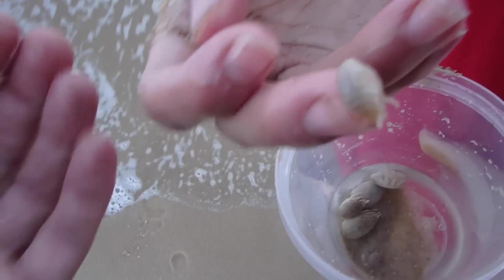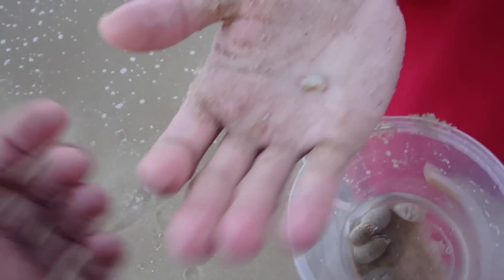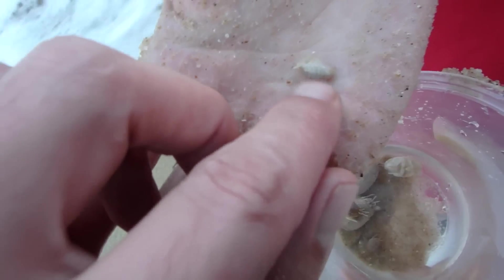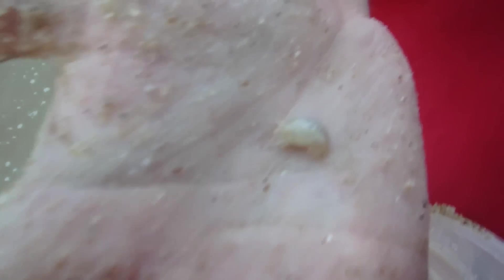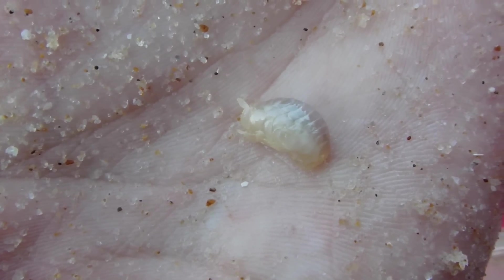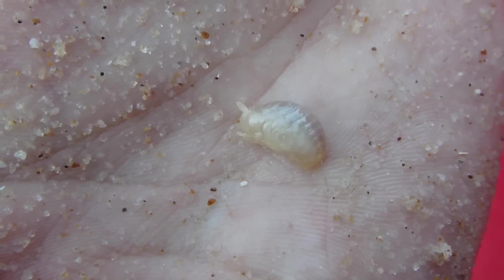That is a true sand flea — that's not a mole crab, that's a sand flea. Let's film him since we're here. Check it out, this is a sand flea. See how it's got those multiple segments?